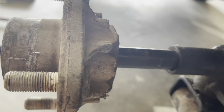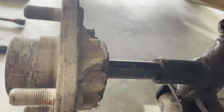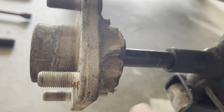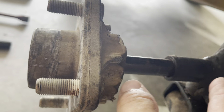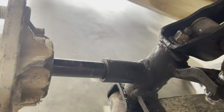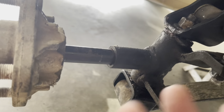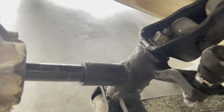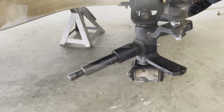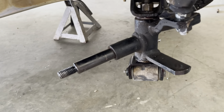We always want to have an exit plan for this stuff. The exit plan here was to buy a new one, which we're going to do, but we don't want to cause more problems and have to buy the axle or the tie rod arm or whatever that is. Anyway, let's get this part ordered. The hub is off and everything's good.